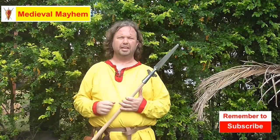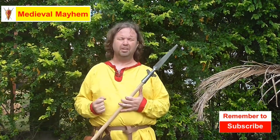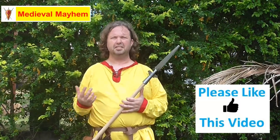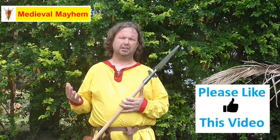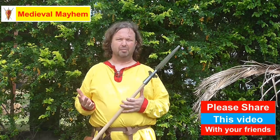G'day guys and welcome to Medieval Mayhem. On this channel you'll find lots of videos into the whole medieval period. You'll find reviews into other people's gear, crafting videos into costuming, DIY videos into furniture, and analysis into historical events — who are the main characters and why do things turn out the way that they did. So if medieval is your thing, you might want to consider subscribing.